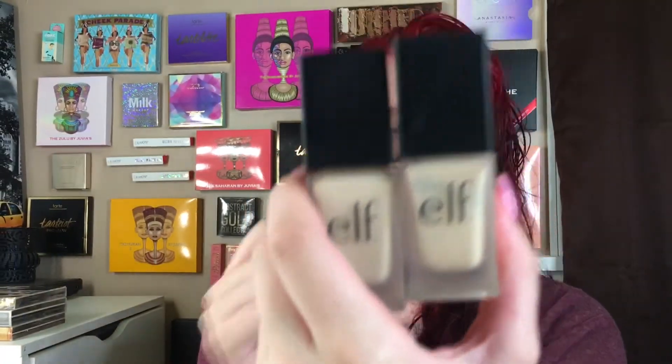Next we're going to go on to foundation, and my favorite foundation in the world is this e.l.f. Photo Focus foundation — well actually I think the one that looks like this is the Wet n Wild Flawless something. Either way it's my favorite foundation.